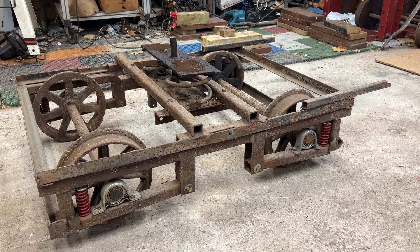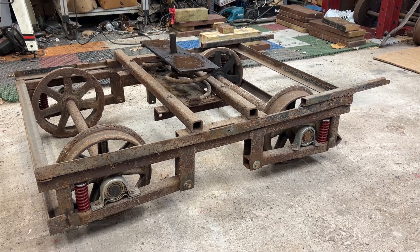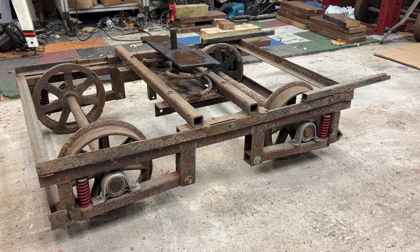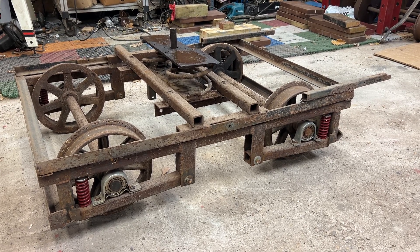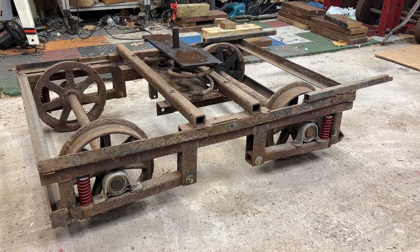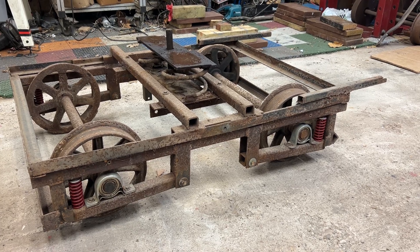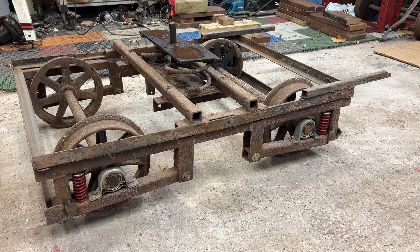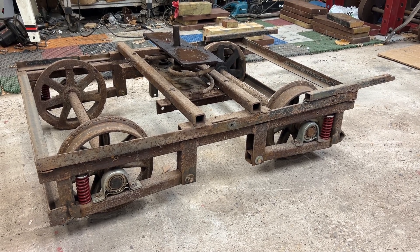Hello everyone and welcome back to the channel. Today I am reporting to you from my messy home workshop. I have this truck out-of-the-box motor, and I brought this truck home last fall with the intention of making modifications over the winter time. Had some things come up, didn't get to work on it a whole lot, but now we're trying to get back on schedule.